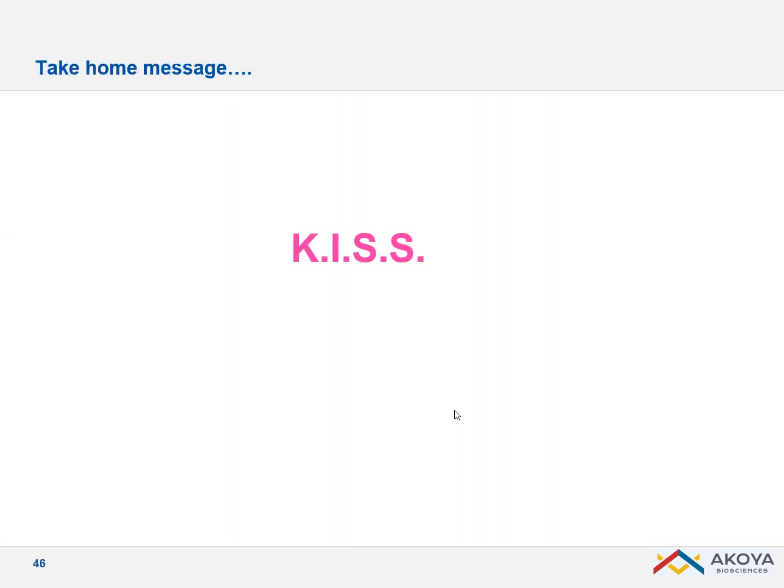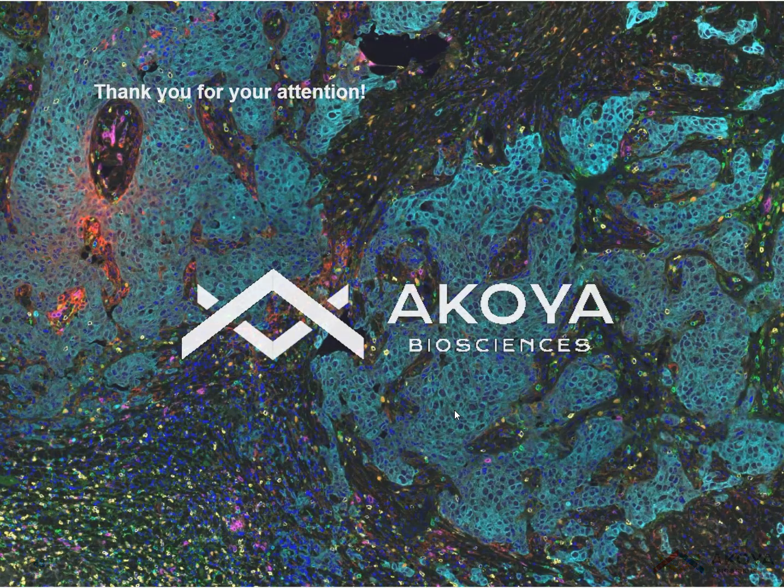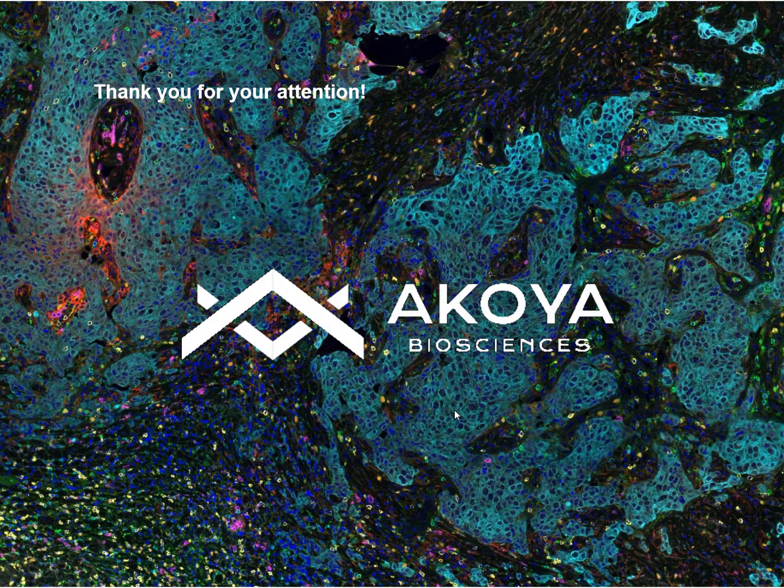The take-home message is: keep it as simple as possible and improve your staining step by step. If you follow those steps, you will have a multiplexed assay in a very fast way. Thank you for your attention and talk to you soon.